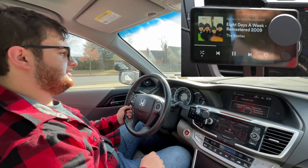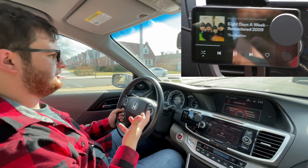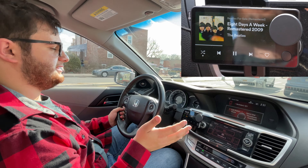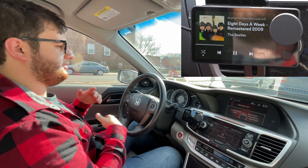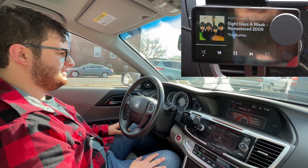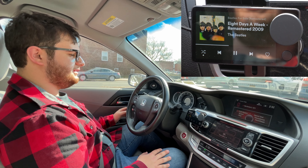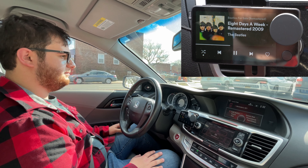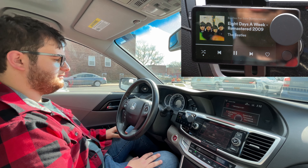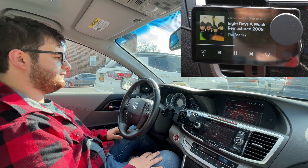One of the flaws of the Car Thing is that if you don't have good cell service it might not understand you, or if your Bluetooth cuts out the Car Thing stops working and you'd need to restart or unplug it — which is really hard or impossible to do while driving depending on how you've routed the cable. But other than that, I honestly have zero complaints except for occasionally losing connection.